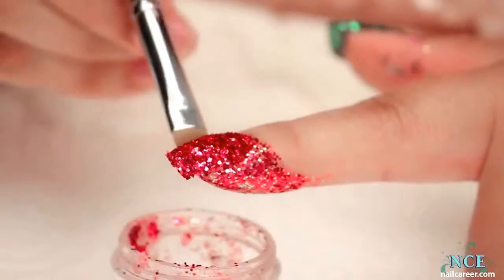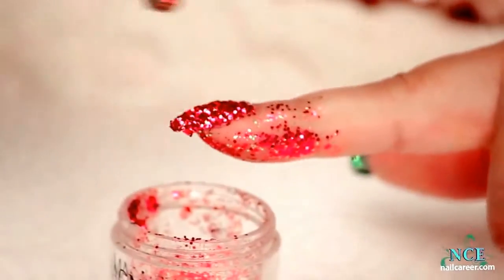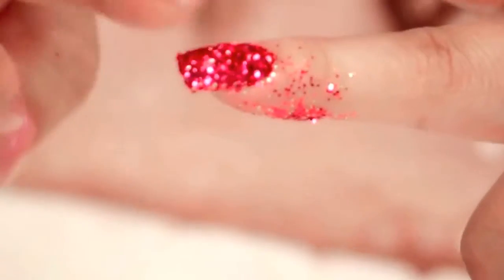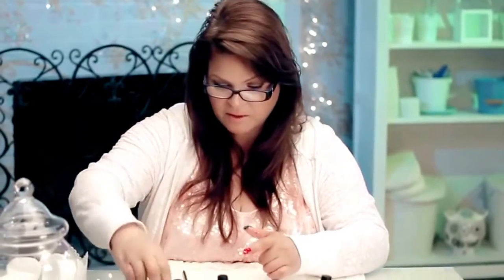Wow, that's a beautiful color. And sometimes I'll just take my finger and press it in a little bit more, just before I topcoat them. Okay, that's it for the red.